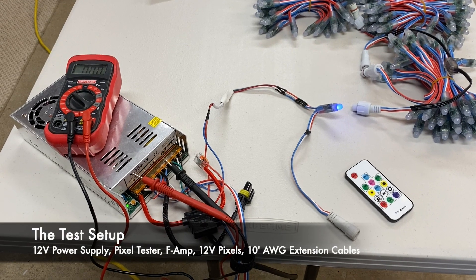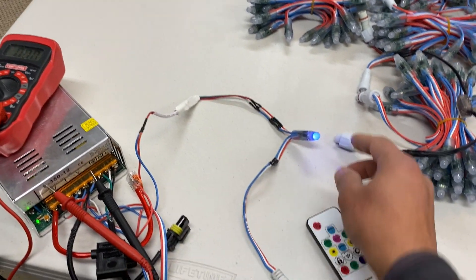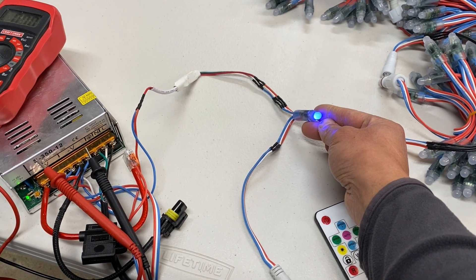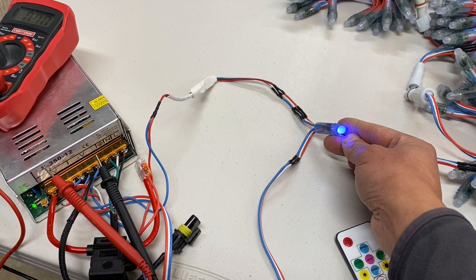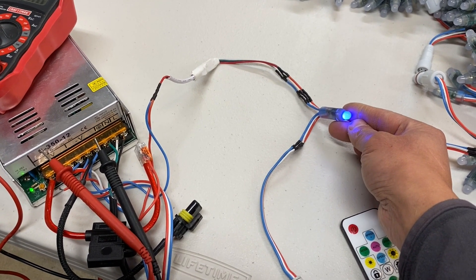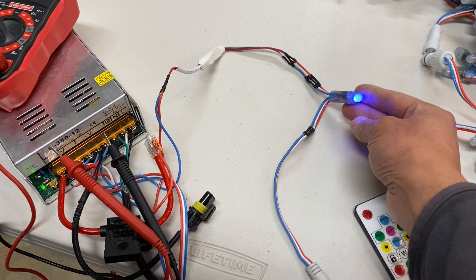Let's take a look at the setup for this experiment. I have a standard 12-volt power supply going to a pixel tester. Connected right off of it is a single 12-volt regulated pixel. This will simulate the worst case scenario — pushing data from a pixel versus a controller. If you have outputs coming from a Falcon or a Kulp or some other board, you're likely going to have better signal data coming out from those outputs than from a single pixel. But this will show a worst case scenario.